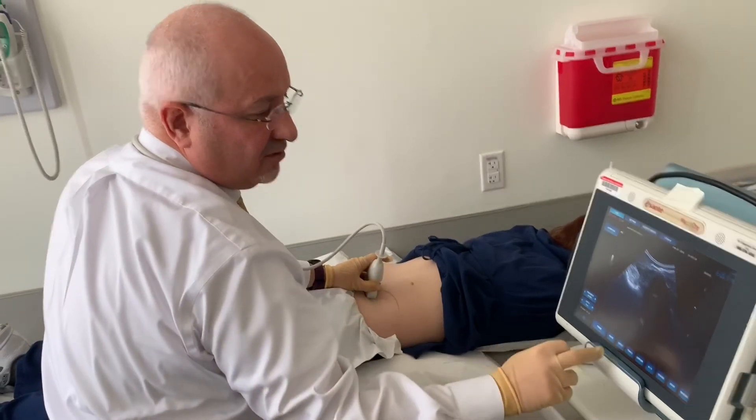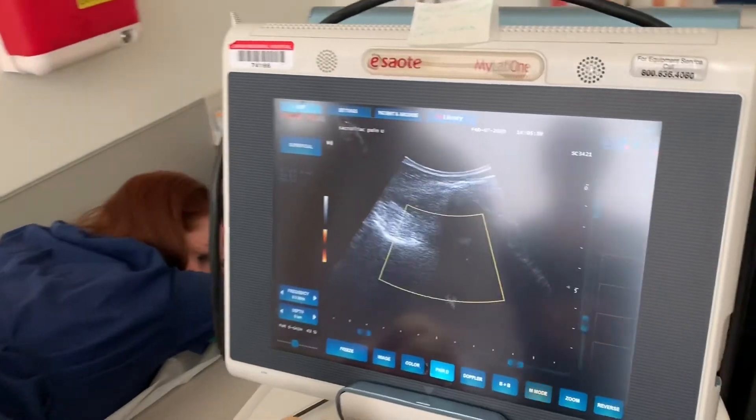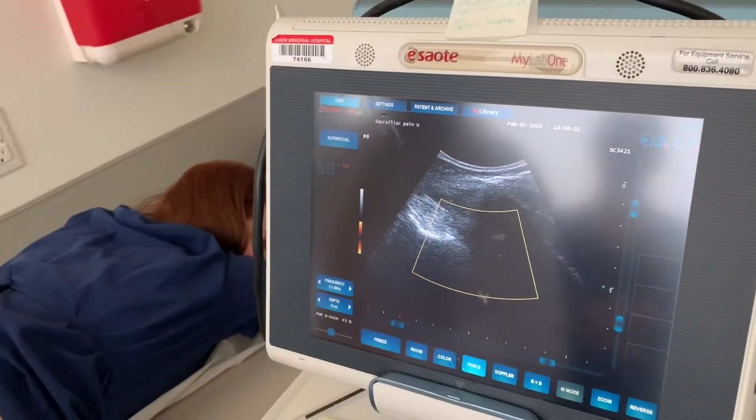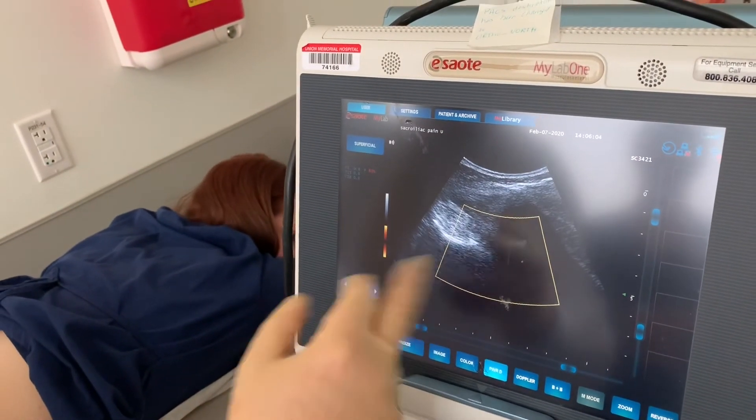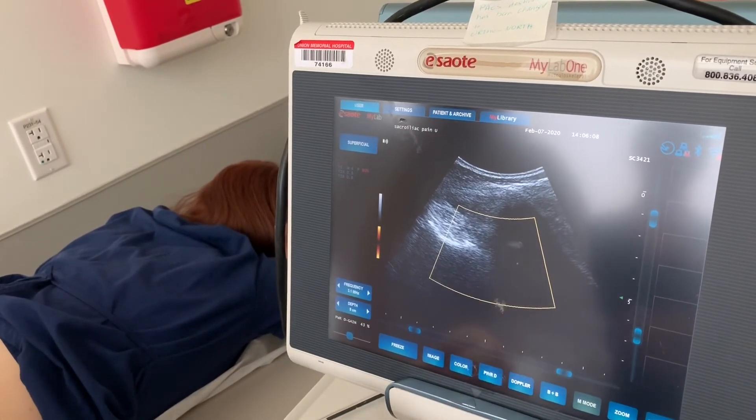You can also use Doppler to check for circulation, just to be sure you're not getting into any vessels. There's no circulation around there — it's all fibrotic — so that's how we confirm safe needle placement.